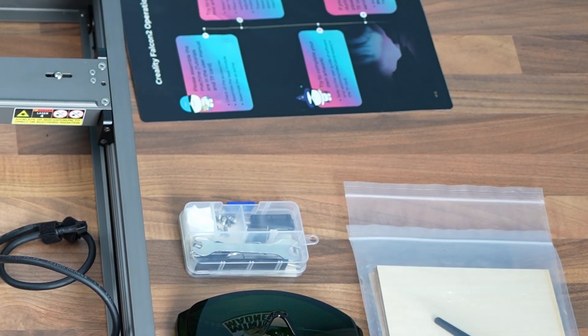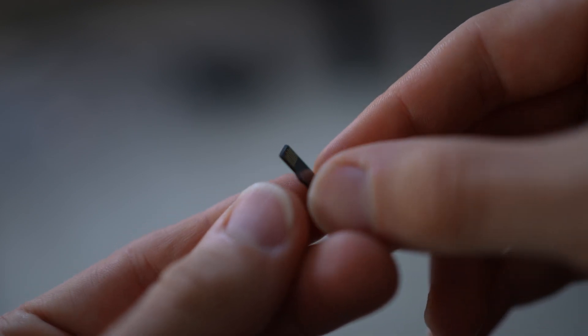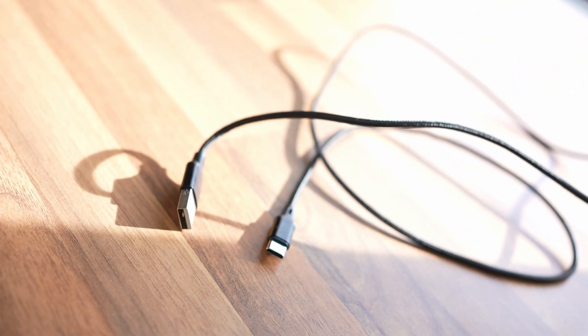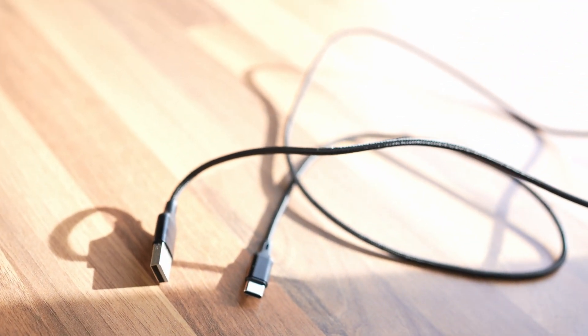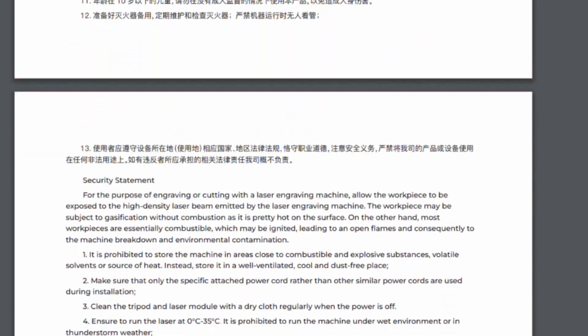You get the basic accessories like a toolbox, a microchip that goes into the machine, a USB-C to USB-B cable to connect your PC or laptop, a leveling unit, power supply, and of course basic instructions for all of the machinery.